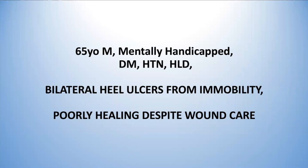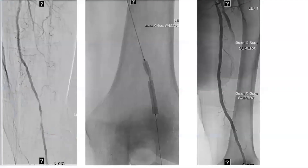This patient has bilateral heel ulcers from not being able to move around. Wound care is not really succeeding. The reason I'm showing you this is it's a short lesion, but I tend to use a lot of these sculpting balloons — this is the AngioSculpt.